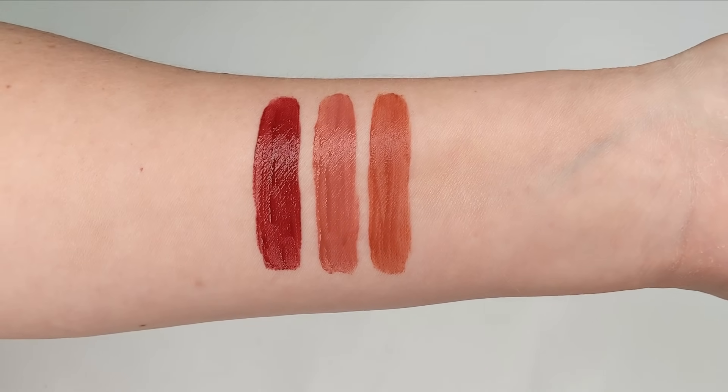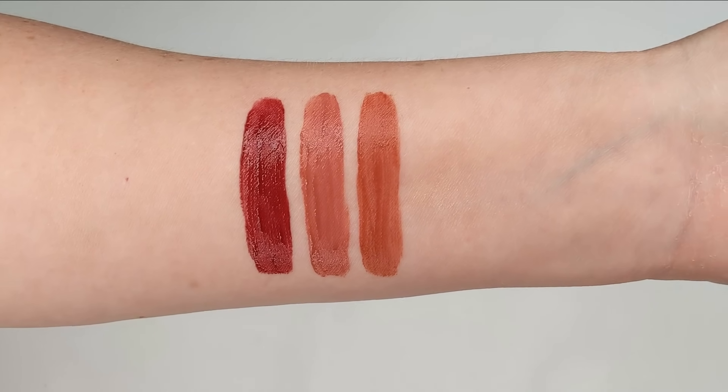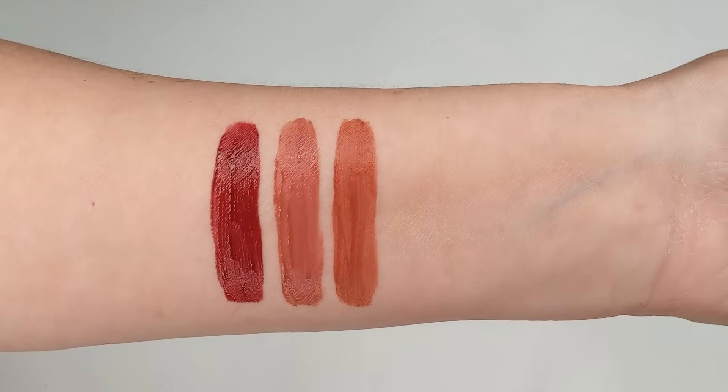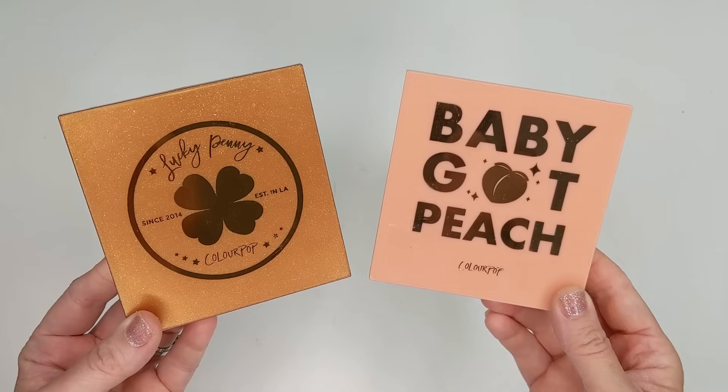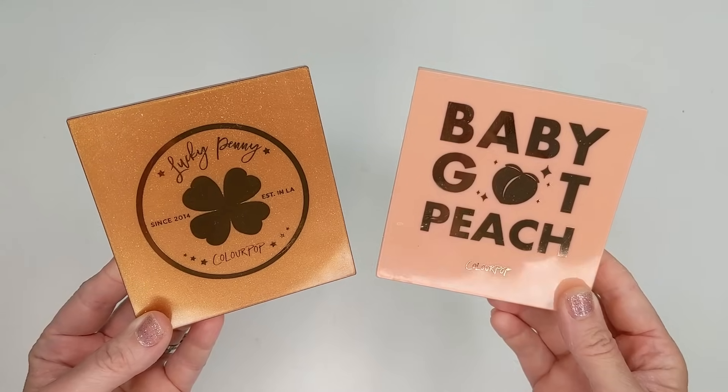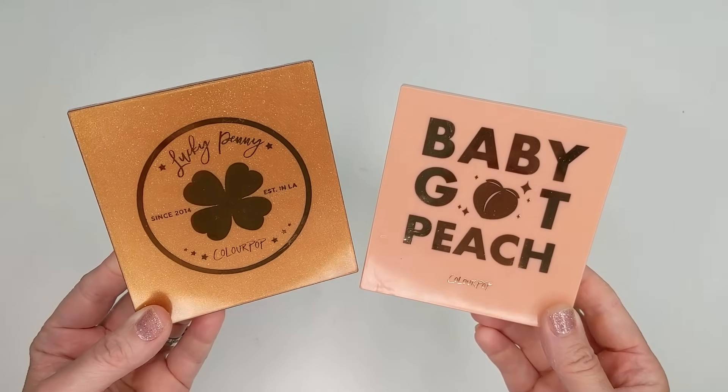They last the entire day and they dry down to that powdery finish so they don't feel sticky. That's just another alternative way to use these, and I think these colors are just gorgeous. So next up, let's do some quick comparisons with the Lucky Penny palette to some other ColourPop ones that I have in my collection.